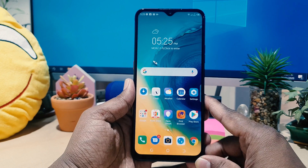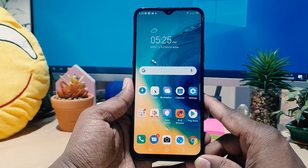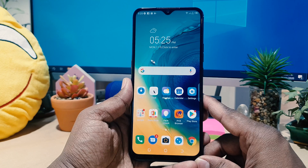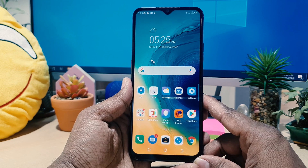Hello and welcome back to my tutorial. In this tutorial I'm going to share with you how to record a screen on your Tecno Pop 4. So let's take a look at how to do that.